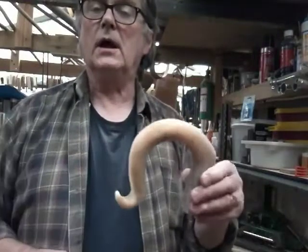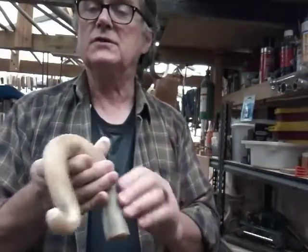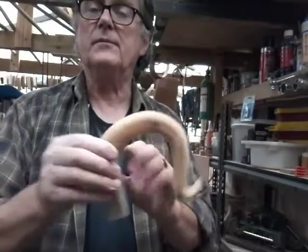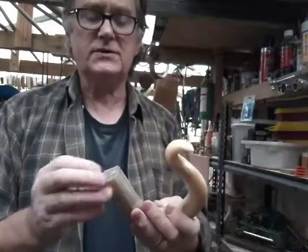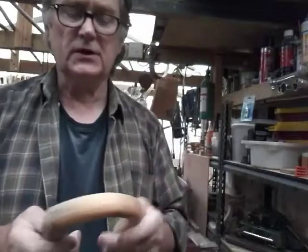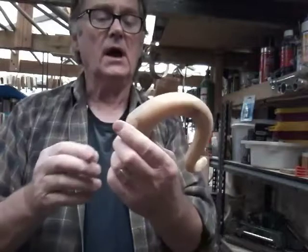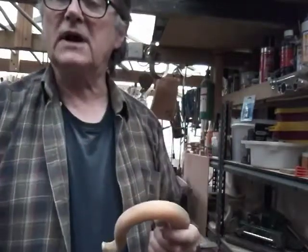Right, we've done a lot of filing, a lot of scraping with a razor blade, a lot of sanding, sorted the nose out and that's the result of all that work there. The next job is to drill this neck. I'm going to prepare some hazel and then we'll bring the two together and I can start working on this area here. So that's the next job - we'll see you when we've started that.